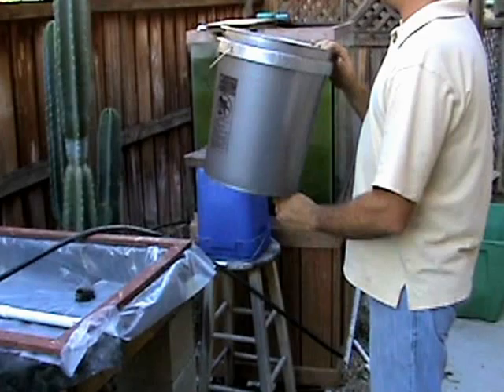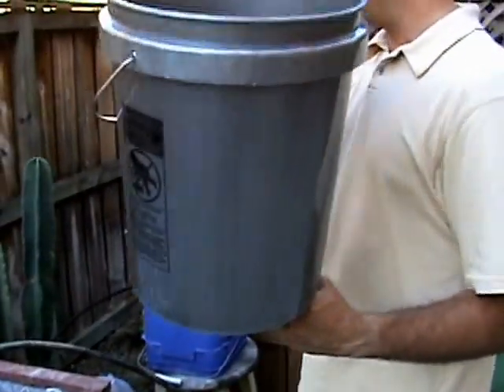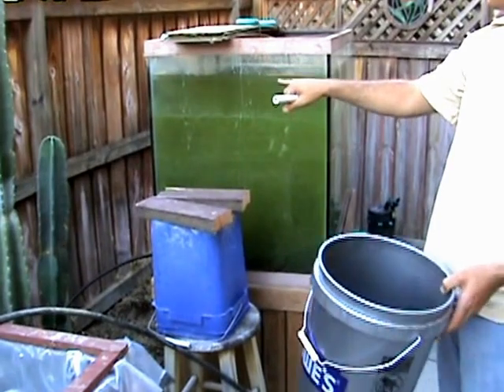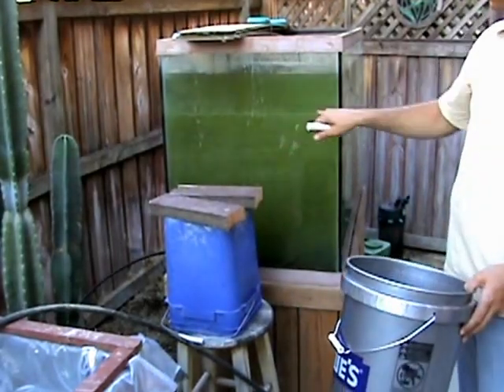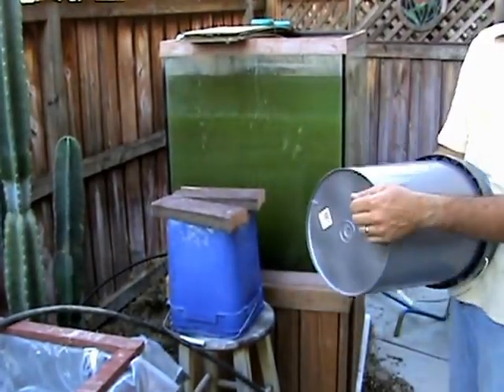This is the standpipe apparatus and the container. That's the drain plug. You want the standpipe to be as high as the lowest level you want your aquarium to drain. In this case we've chosen about this high, which puts it at about the level it drained to last summer.